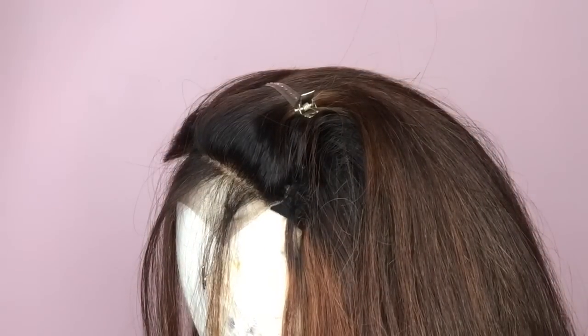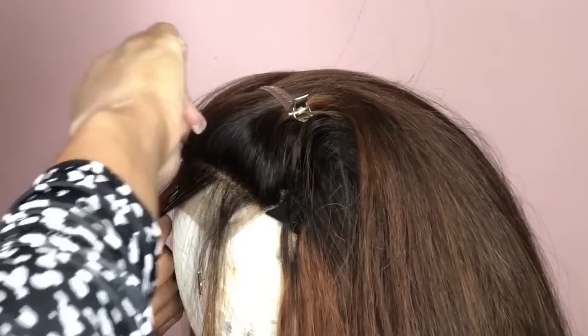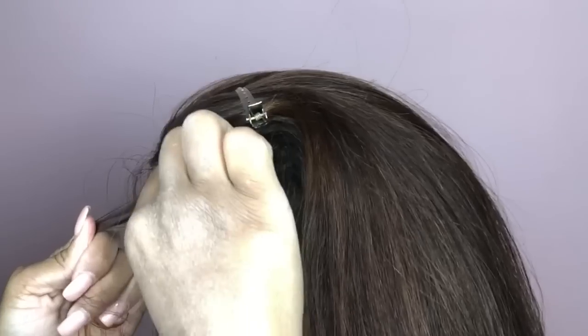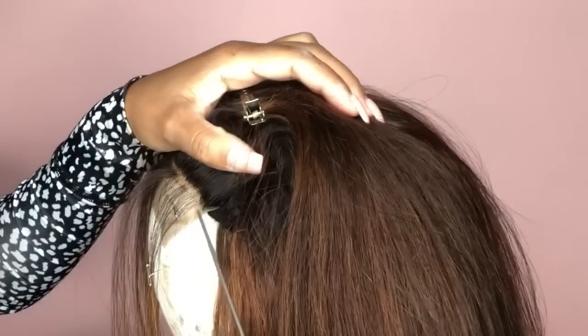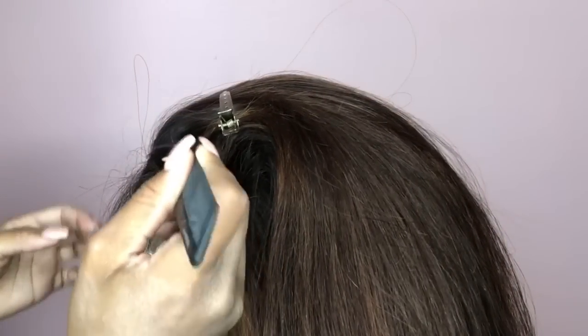Believe it or not, I've never plucked the front of a closure before — I only usually do my front lace wigs — so this was an experience. What inspired this look was a video of Beyoncé I recently saw floating around. Her wig was laid and that's really what made me want to do this color. Thanks sis for inspiring this look!